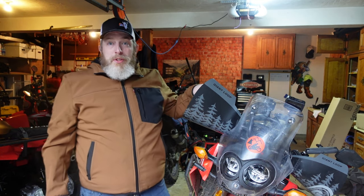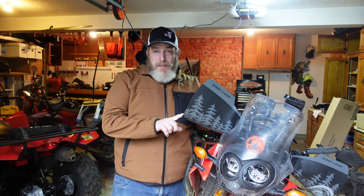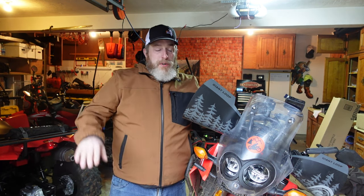These are the GiantLoop Bushwhacker handguards. They make your motorcycle look like it has moose antlers, but they are incredibly effective at displacing wind, water, and any kind of brush or other obstacles you're facing on the trail. They deflect all of those things.